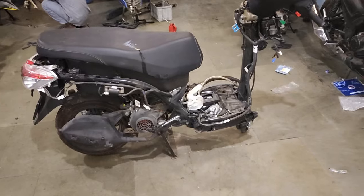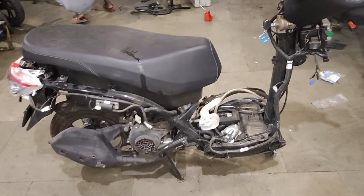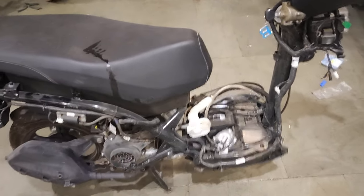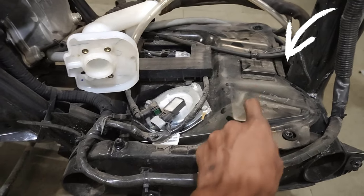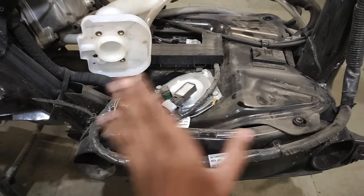We will see how much the fuel tank is. The Jupiter 135 fuel tank is solid metal.